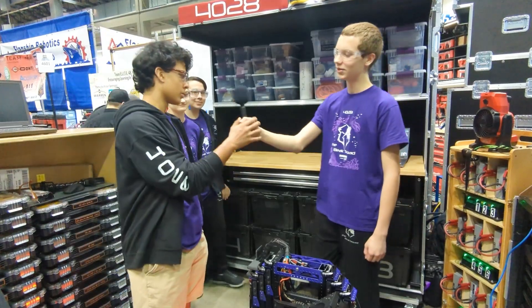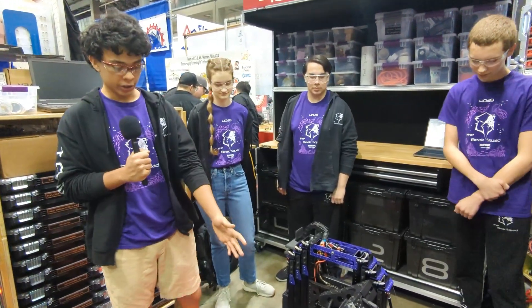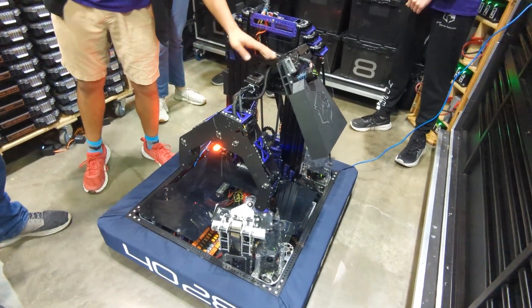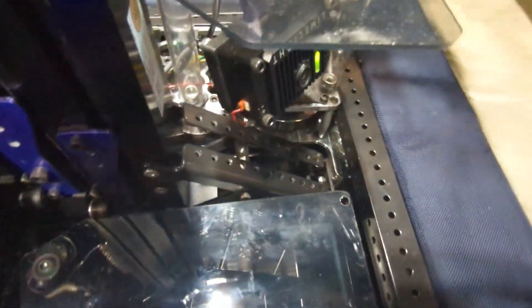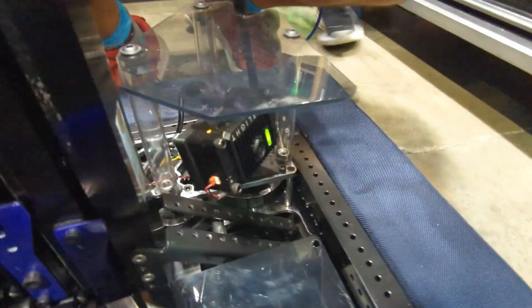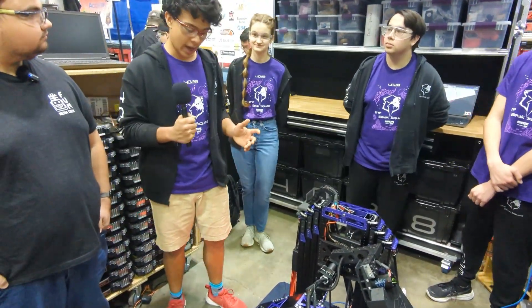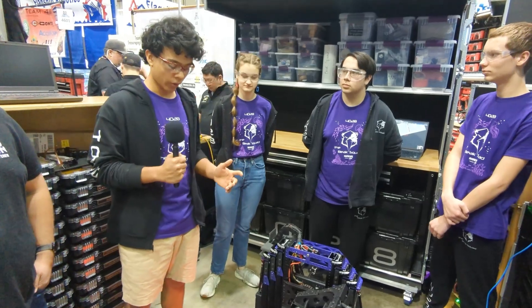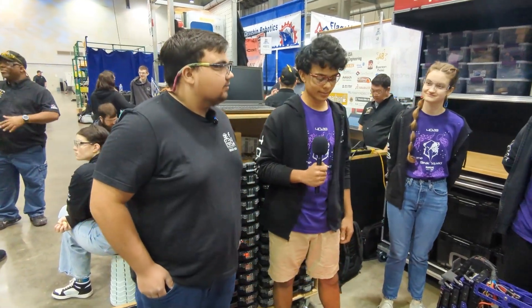One big thing they're proud of this year is the modularity of the entire robot. The algae mechanism, coral mechanism, and elevator are all very modular for iteration and improvement throughout the season. The algae and coral can slide off the MAXSpline shaft. The elevator is held to the drivetrain via lugs directly implemented into the frame, secured with eight bolts — they can entirely remove the elevator just by lifting up and replace it with a brand new one. Even if something breaks in a match, they can quickly swap out an entire subsystem, leading to an overall well-designed robot.